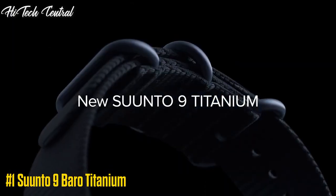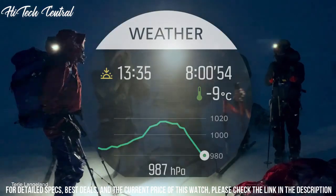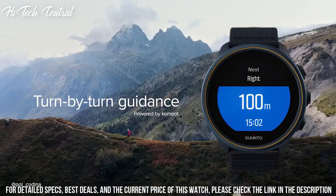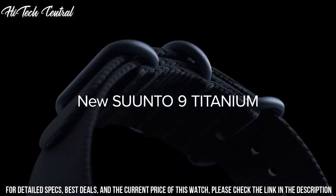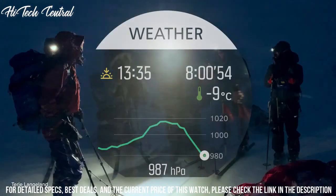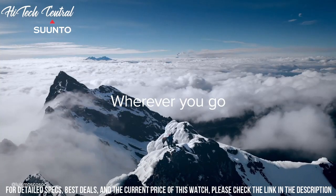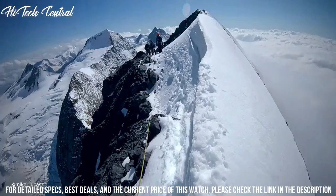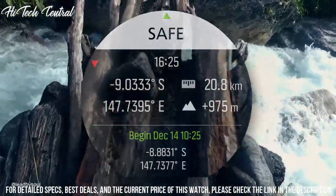Number 1: Suunto 9 Baro Titanium. Dial type digital, luminescent LED, quartz movement, scratch-resistant mineral crystal, solid case back, round case shape. Case size 51.5 mm, bandwidth 24 mm, buckle clasp. Water resistant at 100 m, 330 ft. Functions: date, day, hour, minute, second, alarm, dual time, stopwatch, countdown timer, vibration alert, intelligent battery modes, estimated wrist heart rate, over 80 sport modes, FusedTrack GPS. Battery: rechargeable lithium-ion. Touch and color display, firmware upgradable, Bluetooth Smart. Sport watch style.